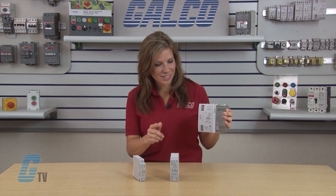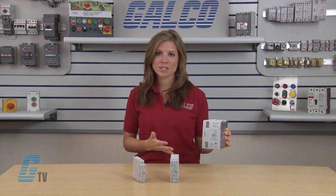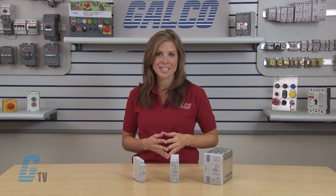Below the indicators is an output voltage adjustment, where I can adjust my output voltage within plus or minus 10% of the rated voltage, allowing for output voltage adjustment to accommodate longer wire runs.